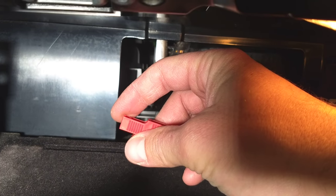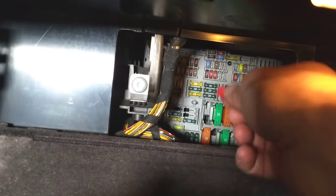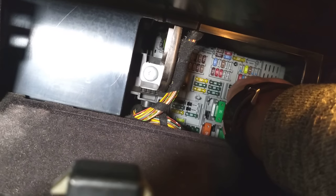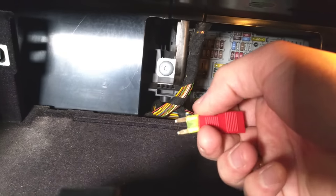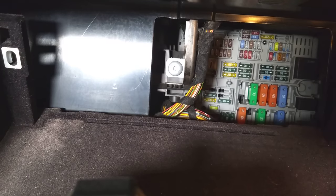Use the clip tool here to slide it out. We'll need to use the small side because this is the side for the small fuses. Go ahead and pull it out — it's not an easy location, to be honest.